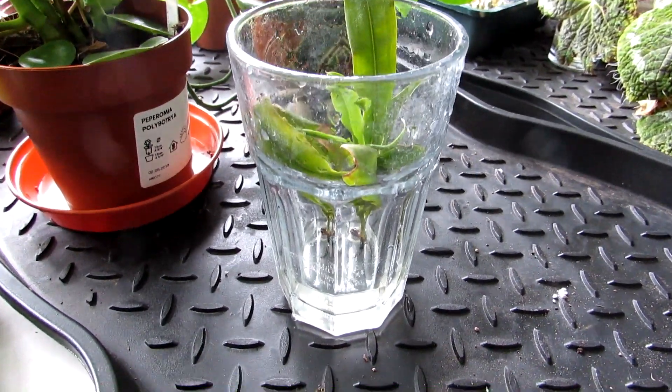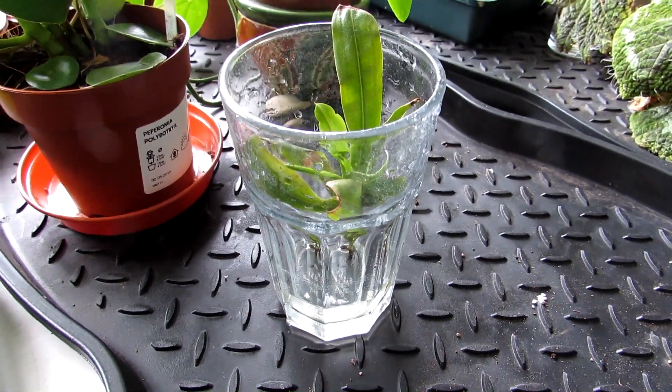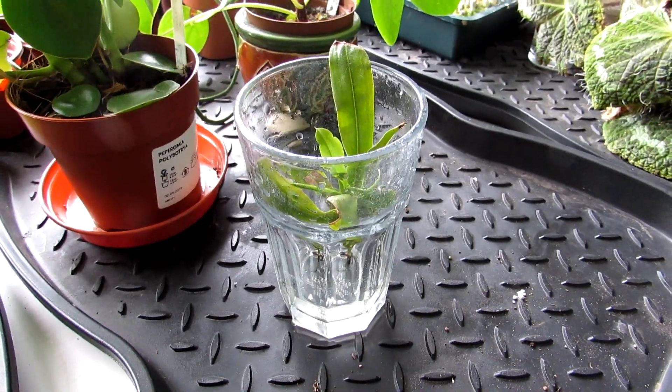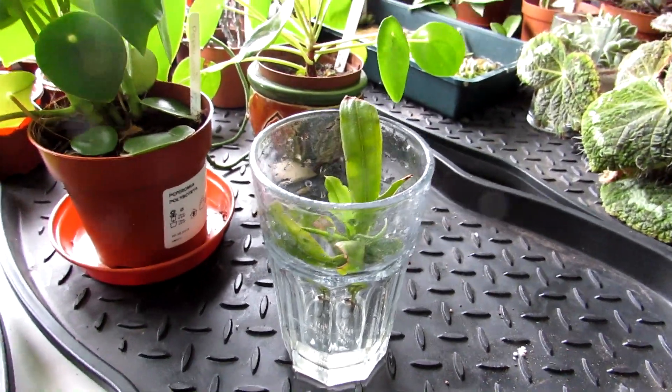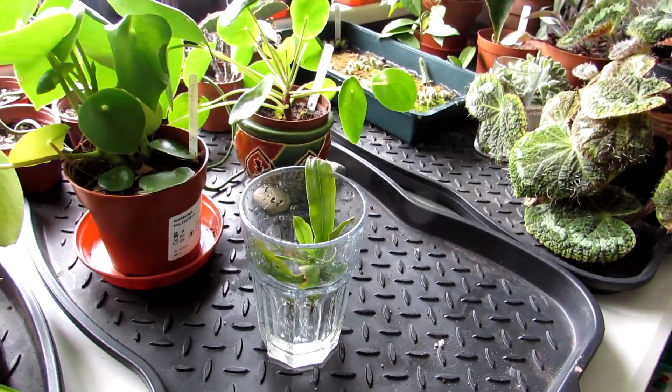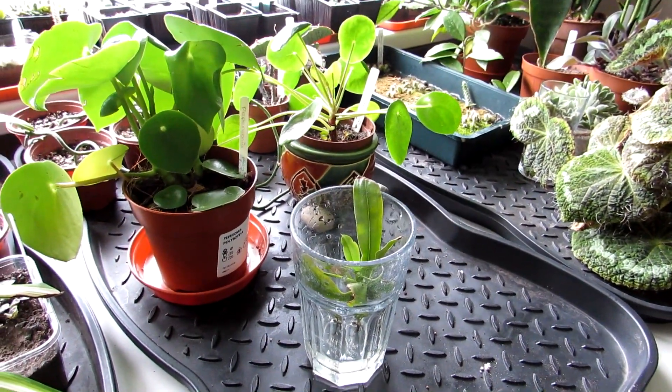So guys, I'm going to show you when I do a repot. I want to send you loads of love, heaps of happiness and tons and tons of plant power — as always from the Emerald Isle. Until the next video, bye!